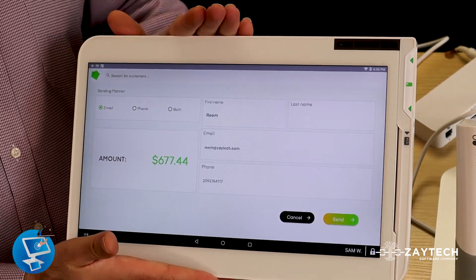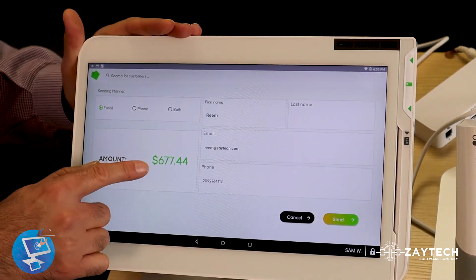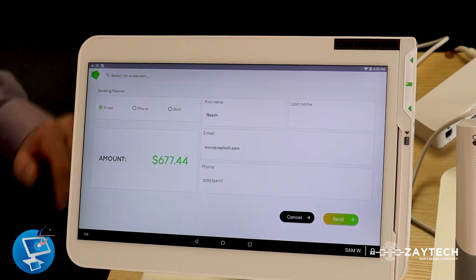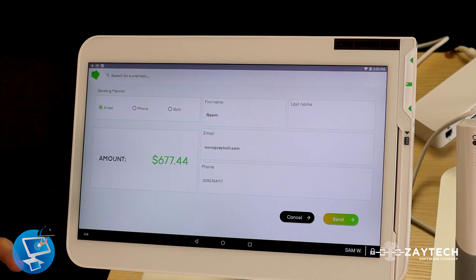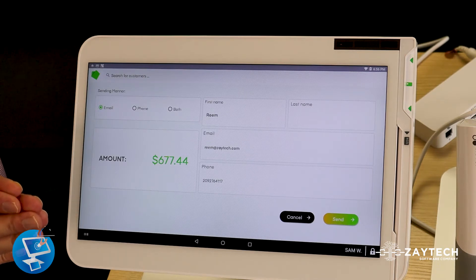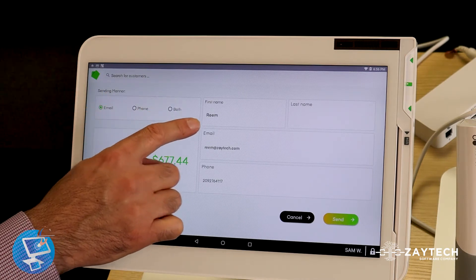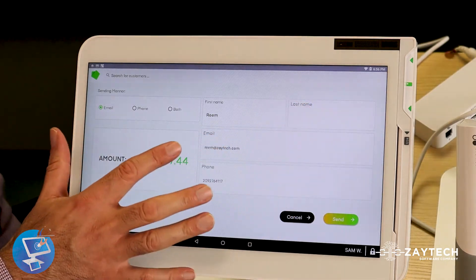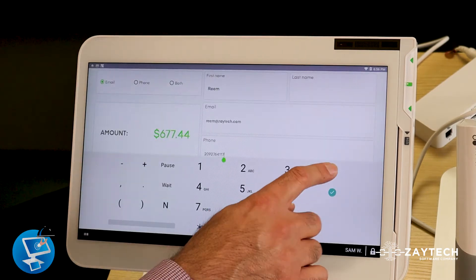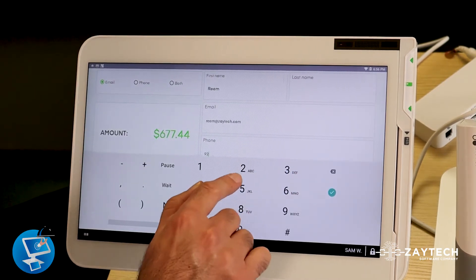When I press Remote Pay, you'll see a new pop-up. Whatever the total you just rang up will show up here right away. Now you have to send the invoice to Mike, Bob, Jim, Susan, Stephanie — whoever ordered. So first thing you do is fill out their name, put their email address, and then put their phone number.